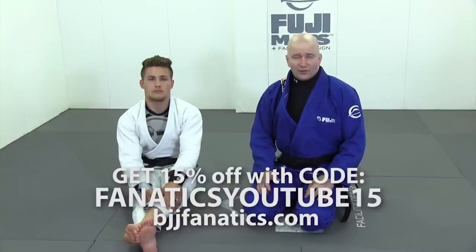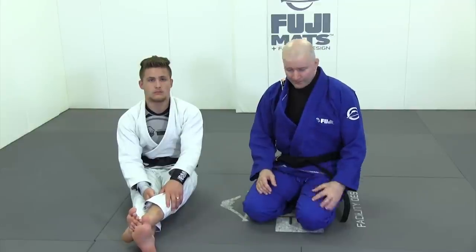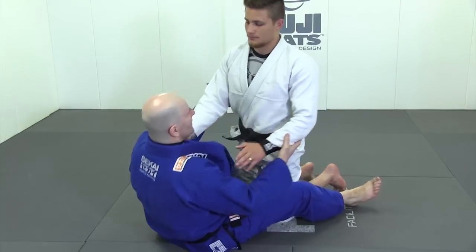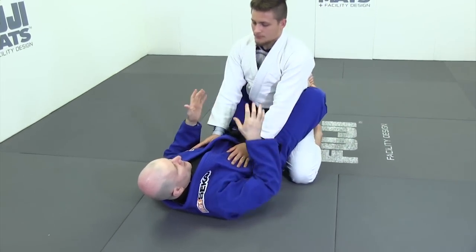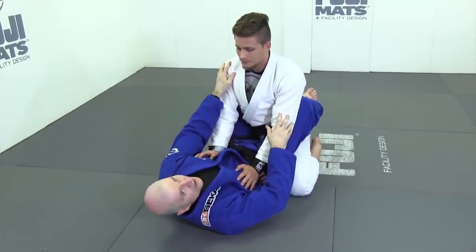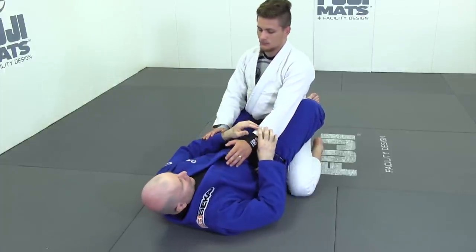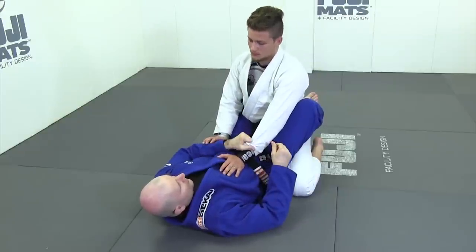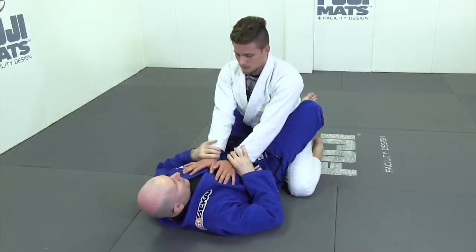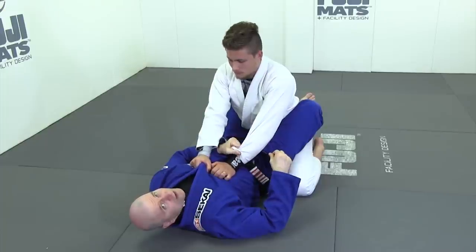Another very useful grip variation for scissor sweeps is a two-on-one grip. Most of the time when we grip for scissor sweeps, we prefer to get solid grips into our training partner's lapels, or grips where we control both sides of our opponent's body at the same time. This one's a little different. We're going to get a hold of our training partner with a cross cuff grip. The good news is that's a pretty easy grip to get, because most of the time our opponent's trying to grab off our two lapels and go to work. So typically this grip is pretty easy to get.